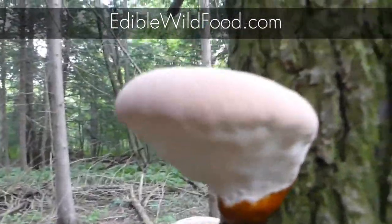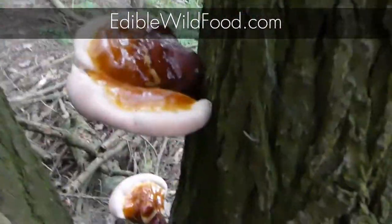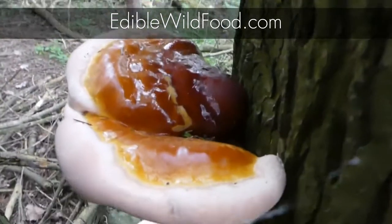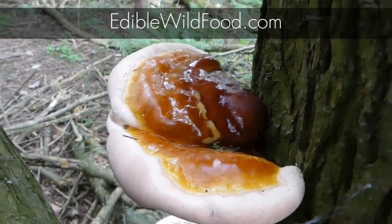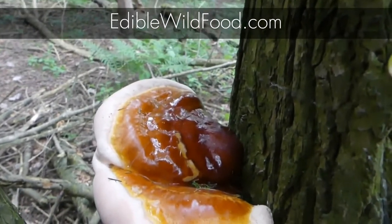If you're harvesting this and taking it home, you want to put it in your fridge — it'll stay fresh for up to five days. Make sure it's stored in a brown paper bag. Never plastic bags, never plastic containers.